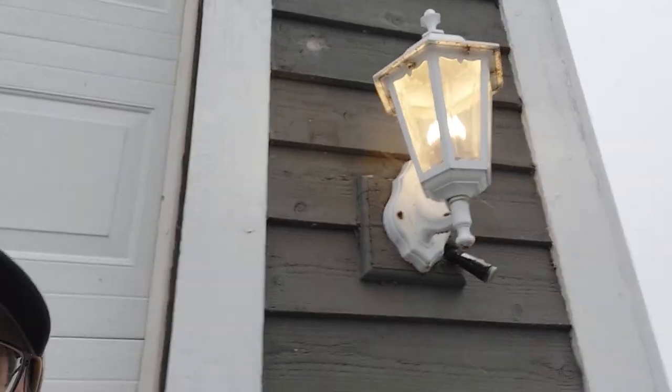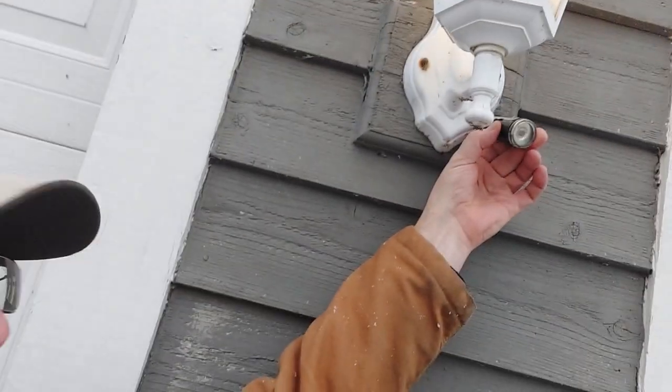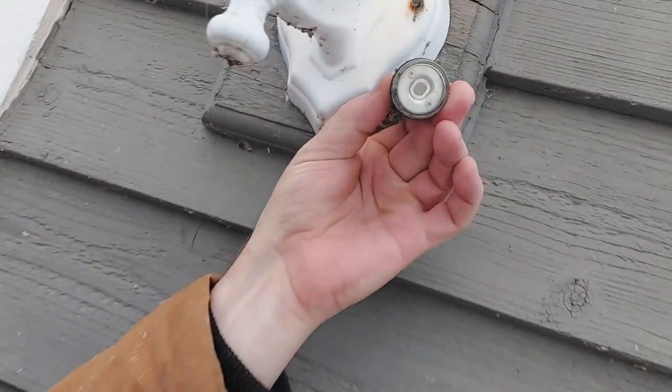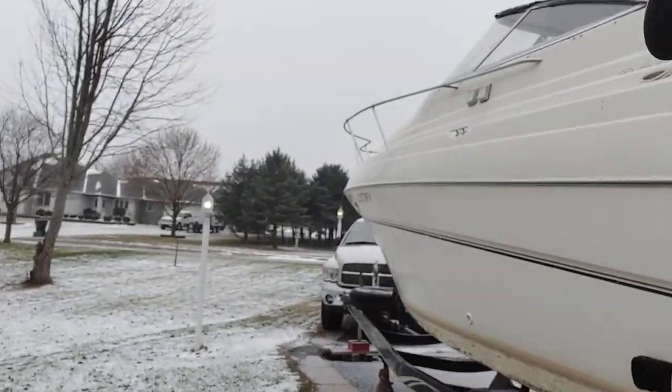We've got these lights and this light has a sensor right here. You can see how it got dark inside the sensor — that means it's shot. You can see that my shed lights are on, all my driveway lights out here are on. That's the problem we've got. Let's fix it.